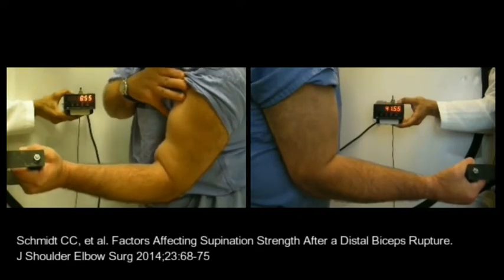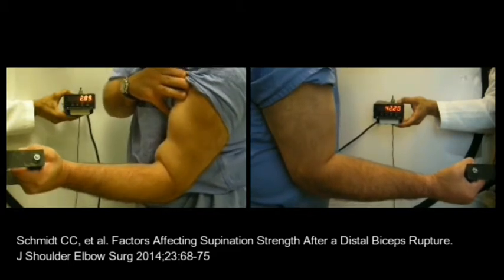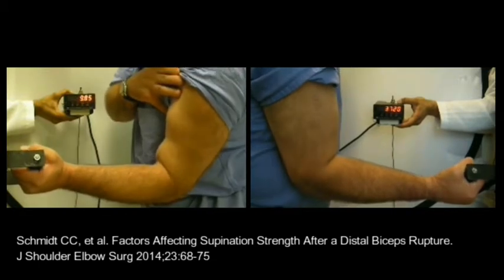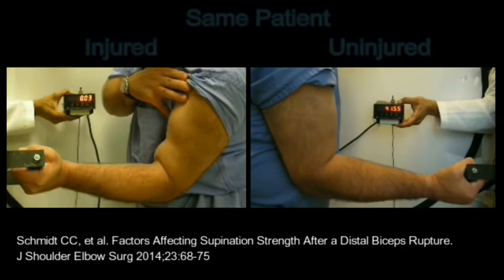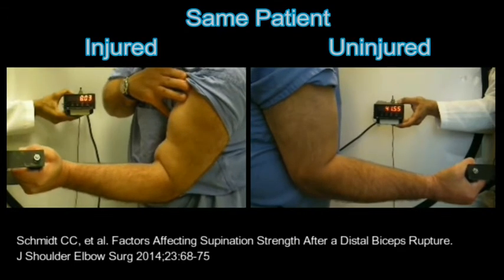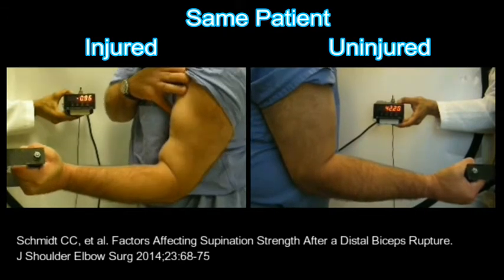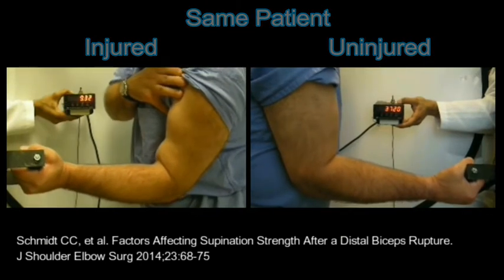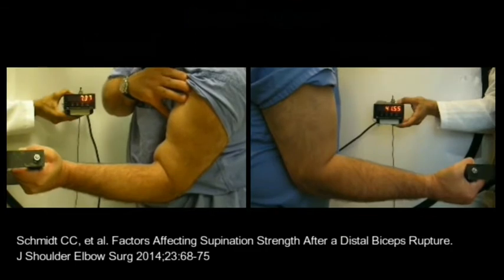Distal biceps ruptures can result in chronic pain and profound loss of supination strength. In this video, the left shows a biceps-deficient arm generating only 9 inch-pounds of supination force, while the right shows an uninjured arm producing 42 pounds of torque. Surgical repair of the ruptured distal biceps tendon can reliably improve patient clinical outcome measures as well as strength.